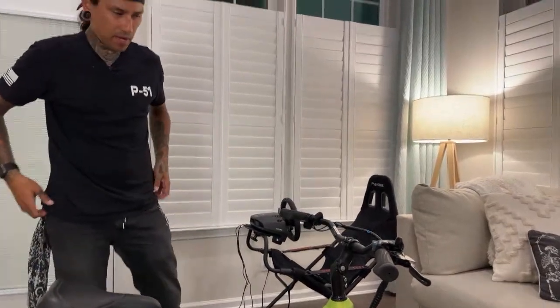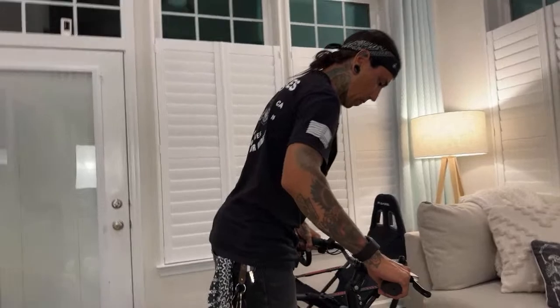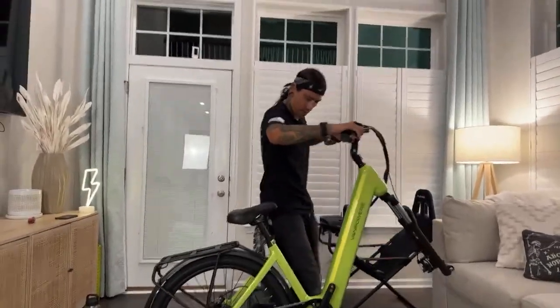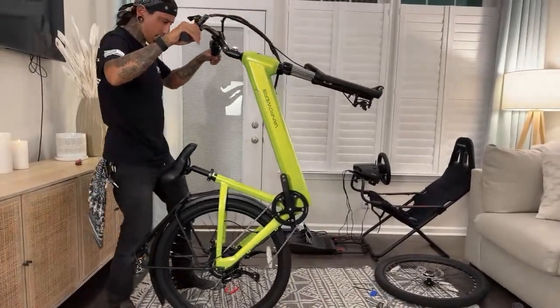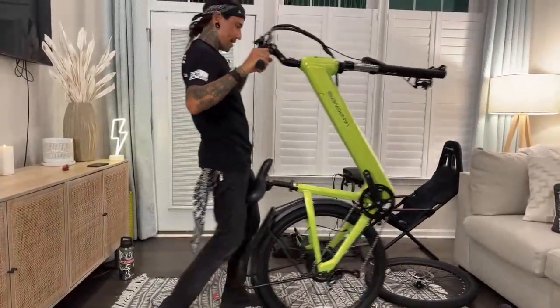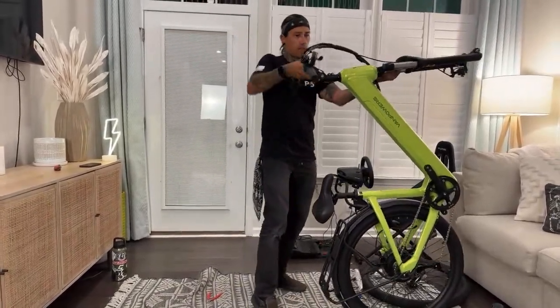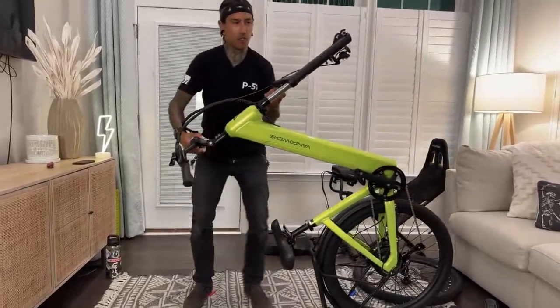All right, what's next? Flip the bike, slap the wheel on. Rear brake. Oh, look at that rear rack — it's a nice rack. I think it said a child seat can go back there too.